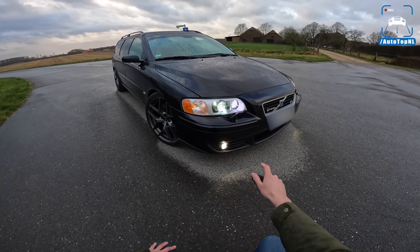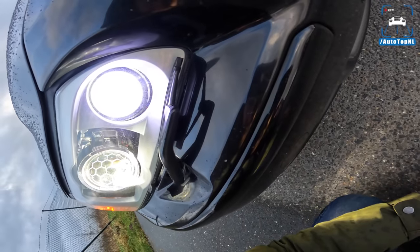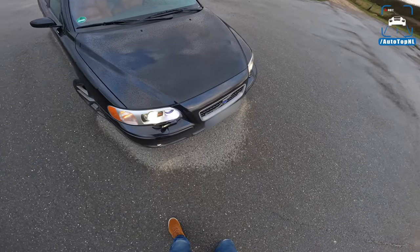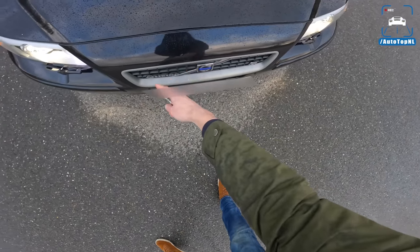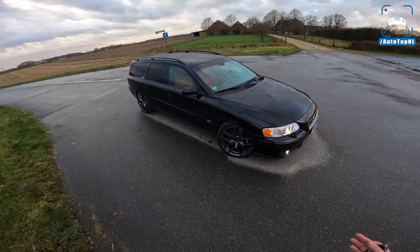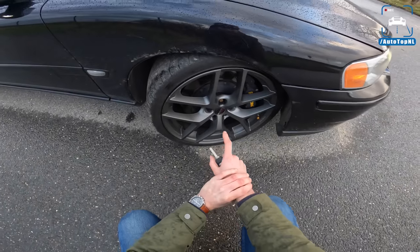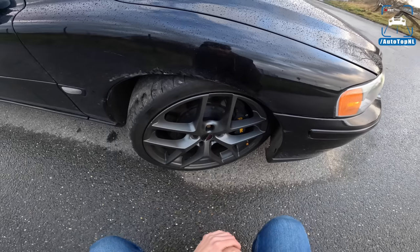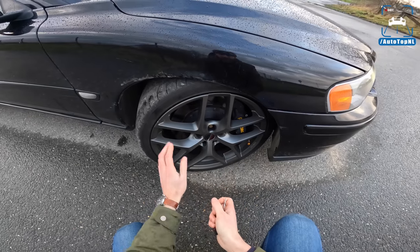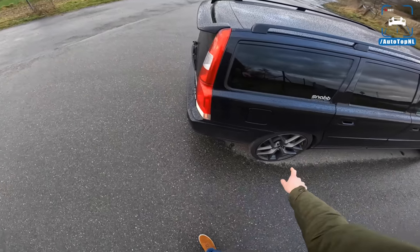Starting at the front — these headlights are not stock. These are custom made HID headlights, super bright and white. Definitely an upgrade over the stock lights. We've got a little R badge here. The V70R got a new grille as well for a more sporty look. The V70R was quite an understated car. Lars changed the wheels — these are 19 inch wheels with Goodyear Eagle F1 tires. Behind that we've got AP Racing brakes, a big brake kit with 356 millimeter brake discs at the front, Eibach lowering springs, and Eibach 2.5 centimeter wheel spacers.